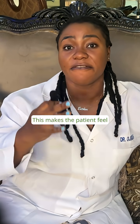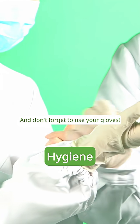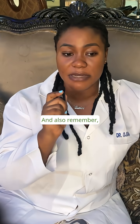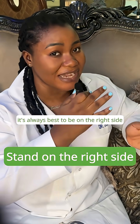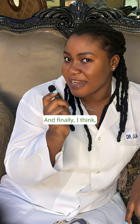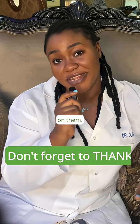This makes the patient feel like a part of the process. It's very important that you wash your hands before and after the physical examination, and don't forget to use your gloves. Also remember, when conducting a physical examination it's always best to be on the right side of the patient. Finally, it's important that you thank your patient for allowing you to conduct a physical examination on them.